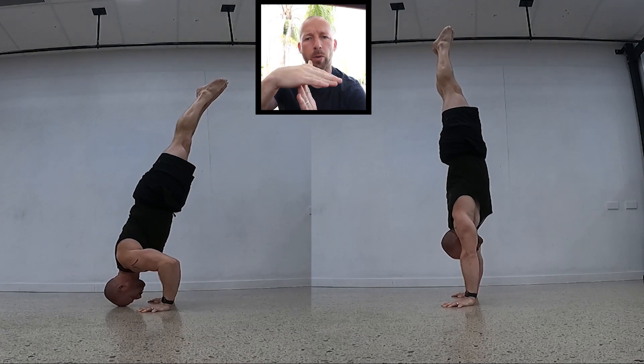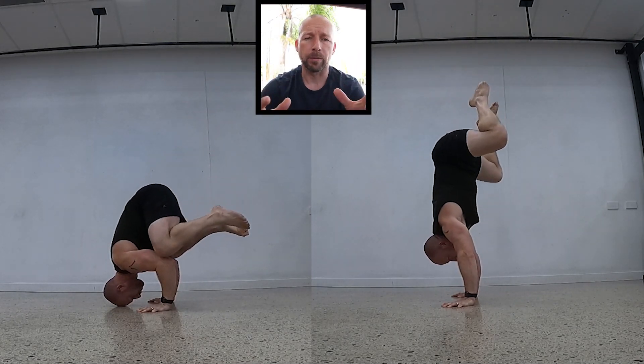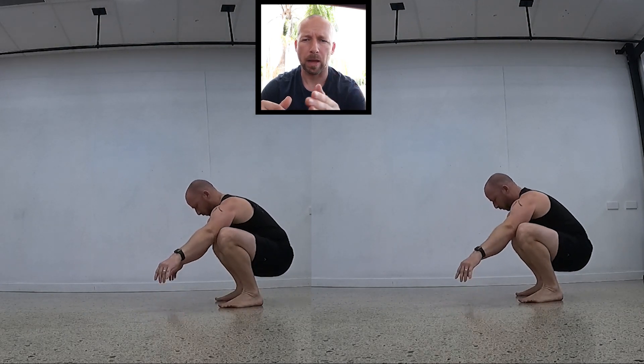Today I'm going to cover two movements. I'm going to cover the squat crow headstand, which is the slightly easier version or a great warm-up for the squat crow handstand. Now obviously we have some prerequisites here. We have to have a squat, we have to have a crow, and we have to have a headstand or a handstand.